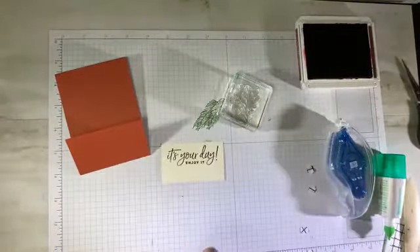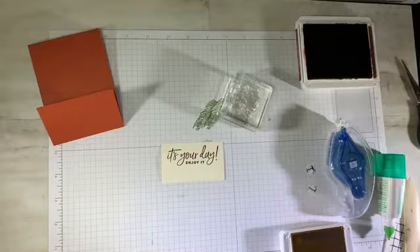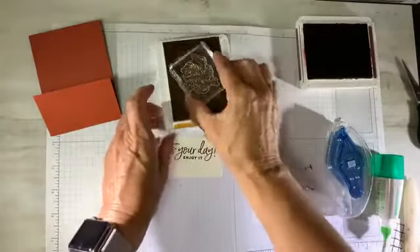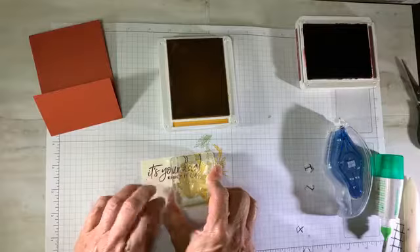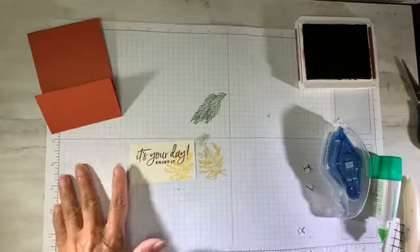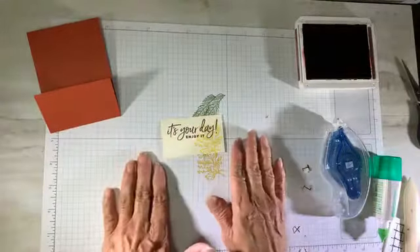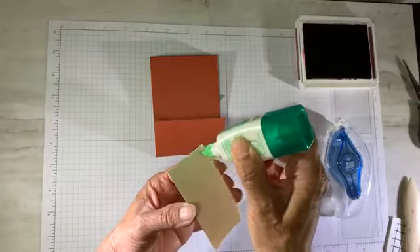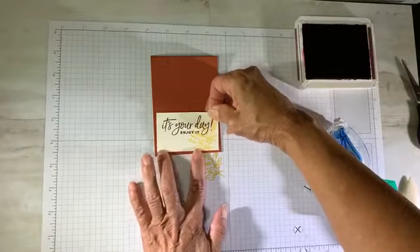I'm bringing that in, using my piercing mat. I'm going to ink up, but stamp off first, then bring it right down on my sentiment portion. That little sprig was all I needed. I don't think it detracts from it being a manly card — it doesn't make it girly. I'm just flat adhering it to the front pocket, with a tiny little border coming in all the way around.